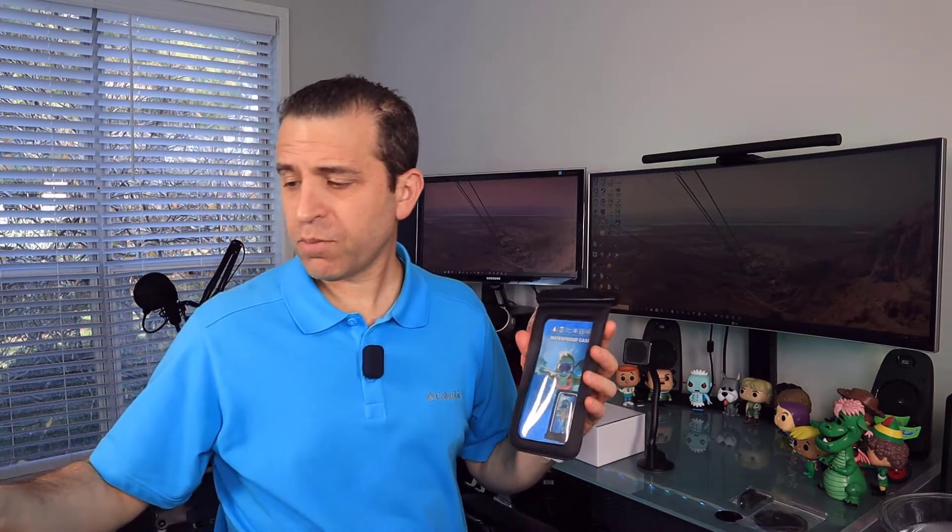First of all, you've got this case, which is a nice case. It says that you can fit up to a seven-inch phone. I have the Pixel 4 XL and it holds in there perfectly — I'll demonstrate that to you. I'm not sure if the new iPhone 12 Max would be too big, but anything up to seven inches should work.